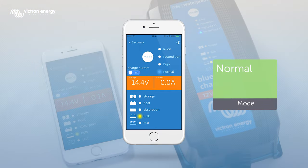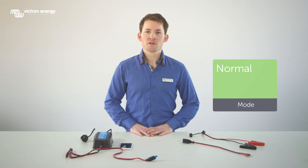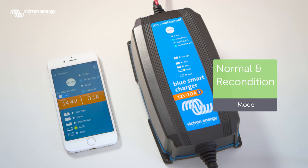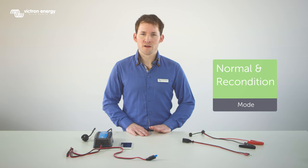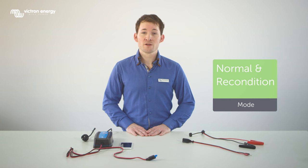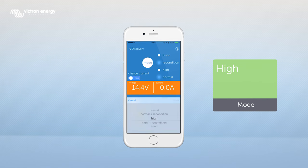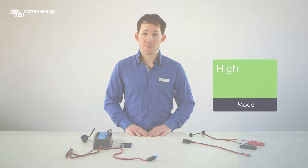Now let's check out the different modes of the charger. Normal — this is the standard charging mode. Most of the time this mode will be used to charge your battery. Normal and recondition — when you use a battery intensively this mode can be used once in a while to give your battery a boost. This can extend the lifetime of your battery. However it is advised not to overuse this function because it would decrease the lifetime of your battery. Please see chapter 2.8 in your manual for more information about the reconditioning mode. High — this mode is specifically if you want to minimize the charge time or for certain batteries which are harder to charge such as calcium batteries.